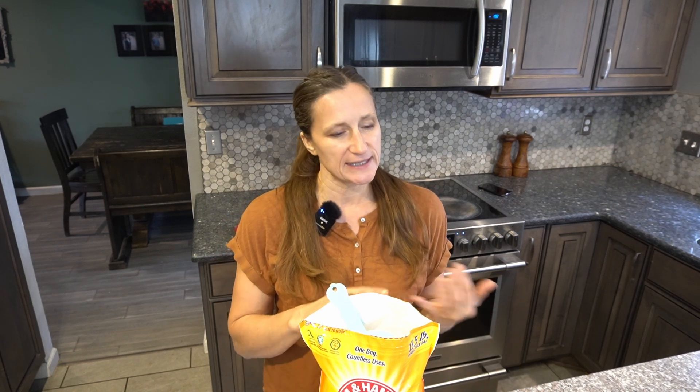Today I'm going to show you how to take baking soda, which is already a great product to use in the kitchen, and turn it into washing soda, which is also great primarily for laundry and cleaning.